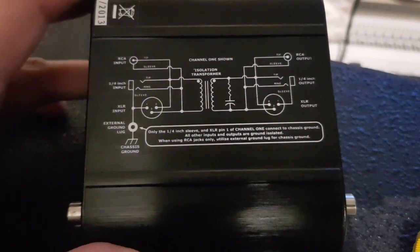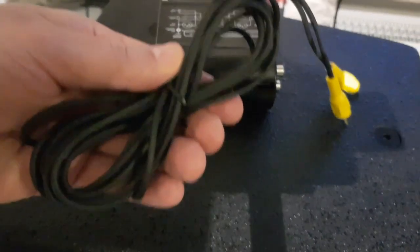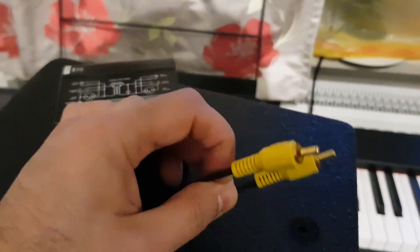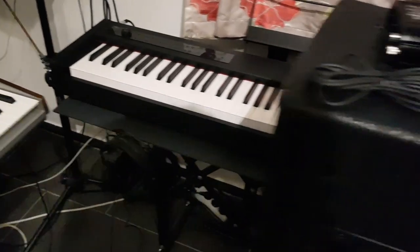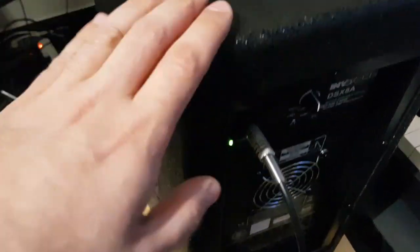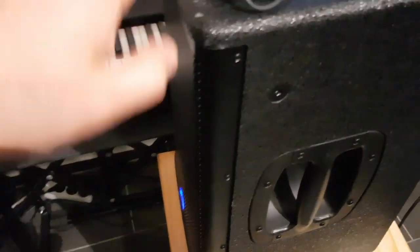I even tried this particular isolator but it didn't bring anything. I also tried these cables with 75 ohm — they are RCA but used for SPDIF, actually these are SPDIF cables with 75 ohm. I tried connecting them to see what happens, but as soon as any device is connected to the input, the noise appears.